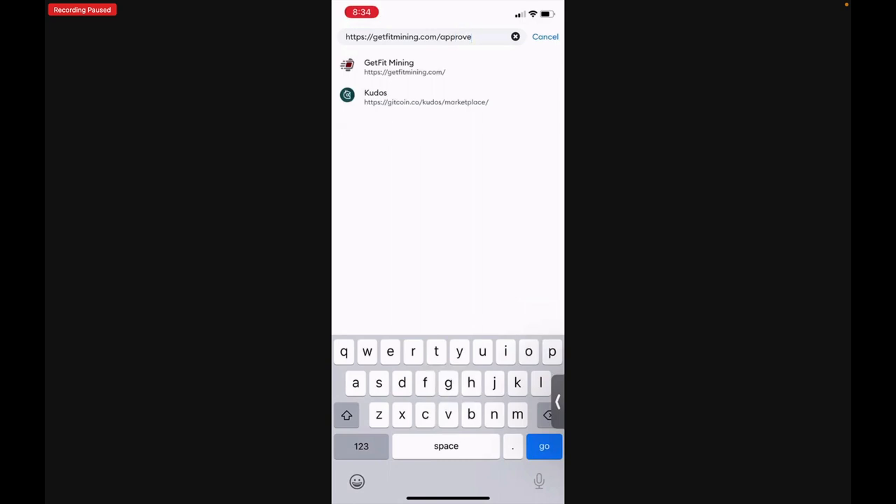What this process is doing is giving GetFit Mining permission to take your NFT and stake it in the mining dock so you can begin mining from your activity.